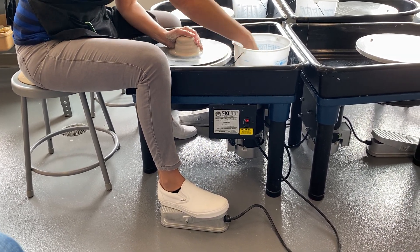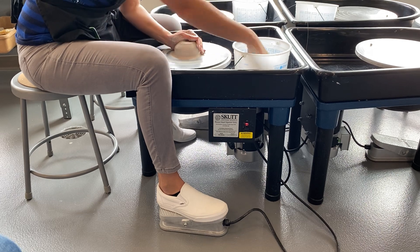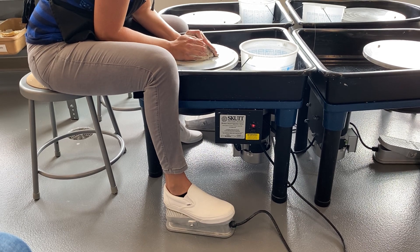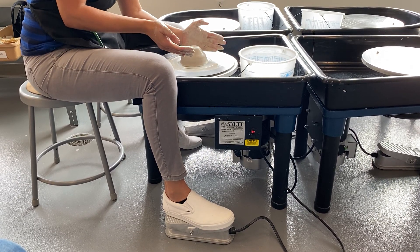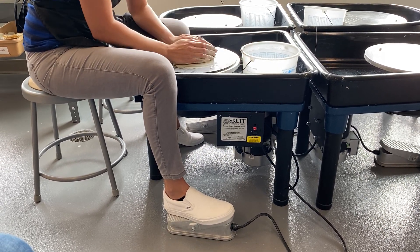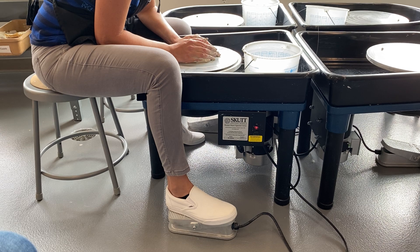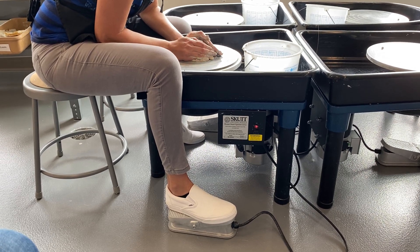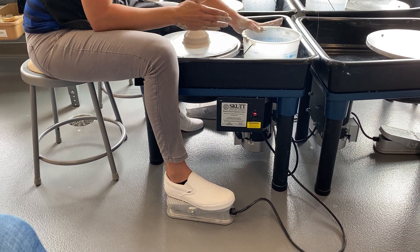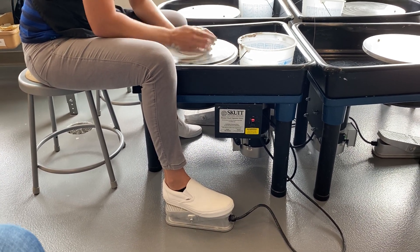You can see my elbow is locked into my leg so my hands aren't moving all over the place. When your hands stop moving all around like mine are right now, that means it's centered. If you don't get it centered, your project will flop and break. When I'm teaching this class, I'll help you get it centered at first. If your hands get goopy with slip, scrape them on the side of the bucket. You'll want to wear an apron — they hang right there on the shelving unit.